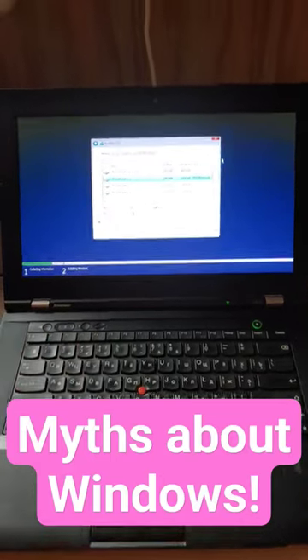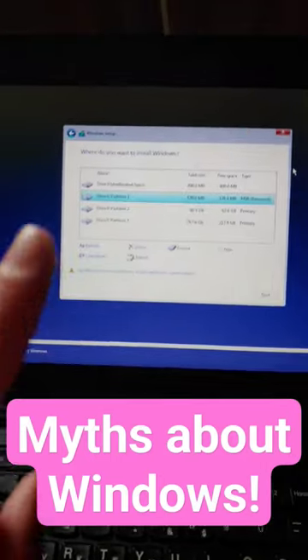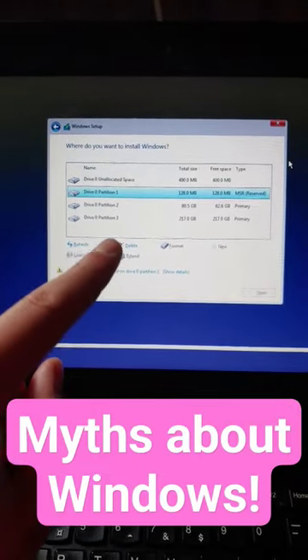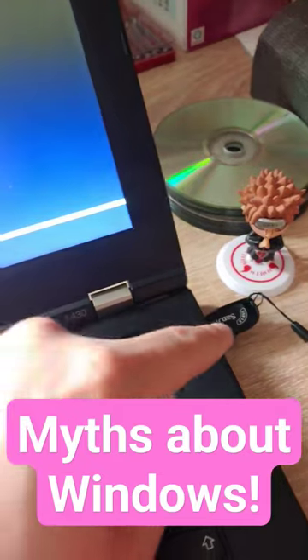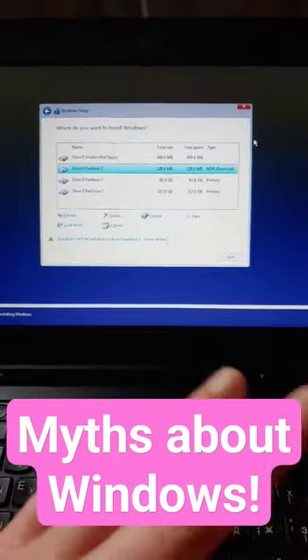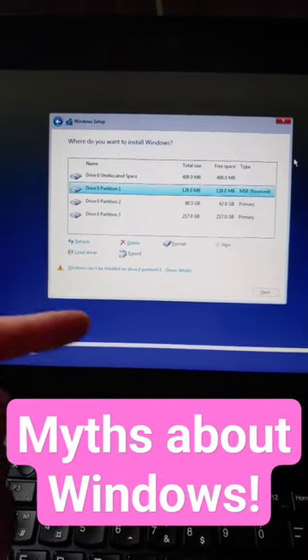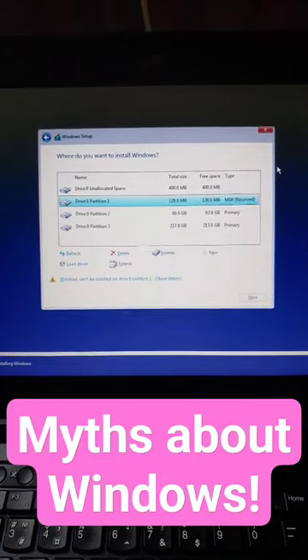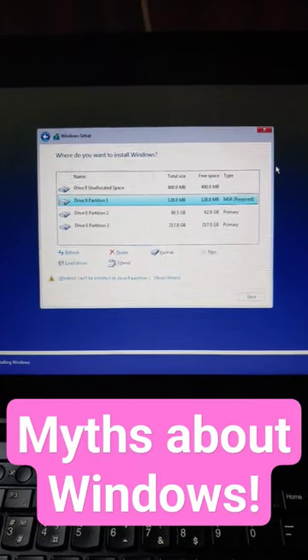Today I want to dispel a myth. Some people think that you need to be very careful when you're deleting a partition in this window, because you can accidentally delete a partition off your USB stick. That's not true. You can delete all of these partitions if you want to install another OS, and don't worry, you will not delete a partition off your USB drive.